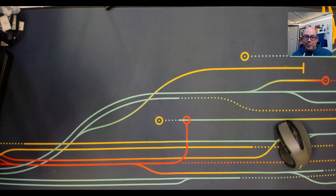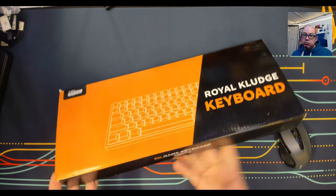Greetings fellow humans, Bad Mark here with another transmission from Mech Tech Keyboards. Today we're looking at a revamped version of one that many of us already know — the Royal Kludge RK100 Pro.